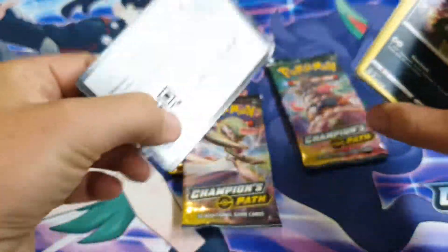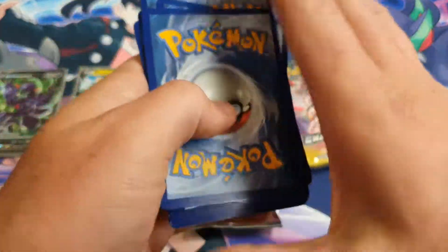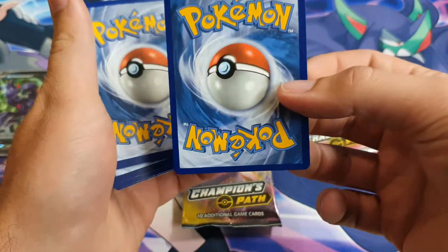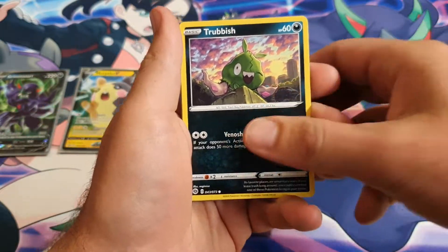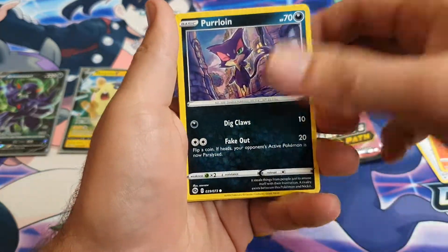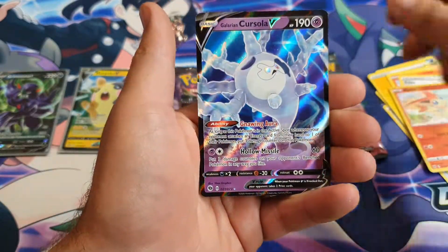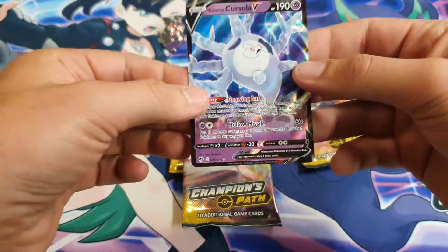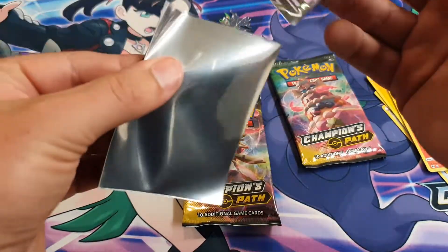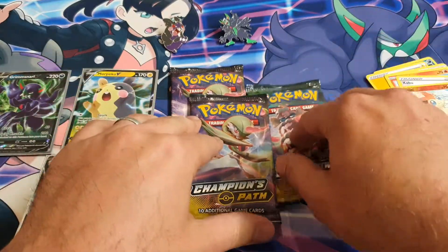Hopefully let's just see what happens. That one's upside down — I'll flip that back around and it's really off-cut. It's probably just one of the standard Vs that we've already pulled. Trubbish, Full Heal, Sizzlipede, Purloin, Ekans, Lightning Energy, Pokemon Center Lady, Victini, Kabu, Victini — yes, we have pulled this before. Galarian Cursola V — really off-cut. But at least it makes you think these aren't repackaged, because the fact that you get one card is always a good sign.